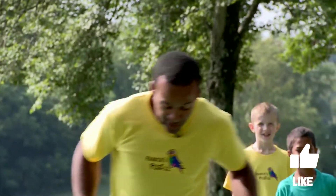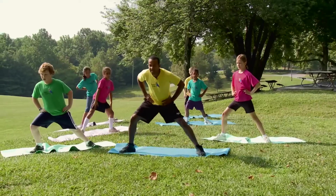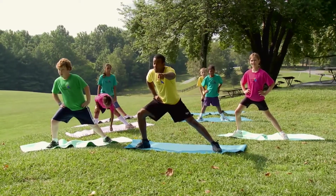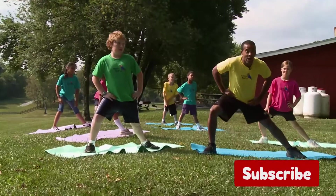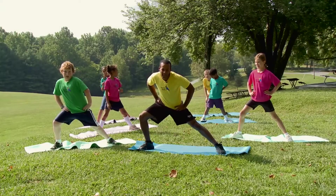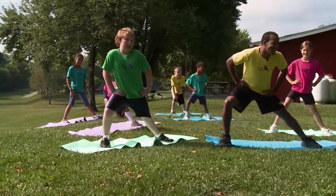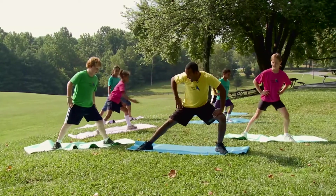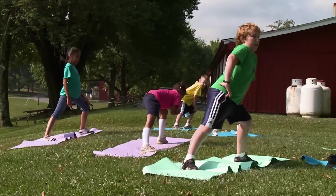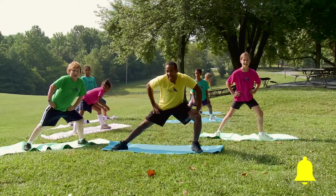I want you to stand nice and wide, put your hands on your hips, and lean to one side. Let's count to ten together. Are you ready? You at home too — make sure you're doing this. One, and two, and three, and four, and five, and six, and seven, and eight, and nine, and ten. Now let's go to the other side. One, and two, and three, and four, and five, and six, and seven, and eight, and nine, and ten.